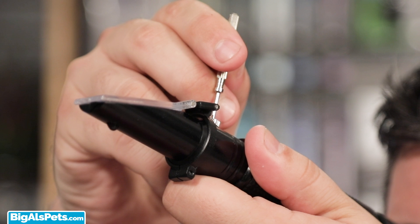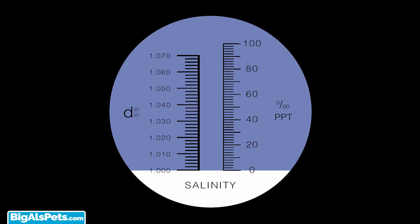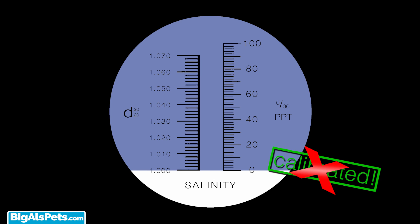Now, most people stop here, believing that their refractometer is calibrated. This is not true. For accuracy, we're going to proceed to the next step.